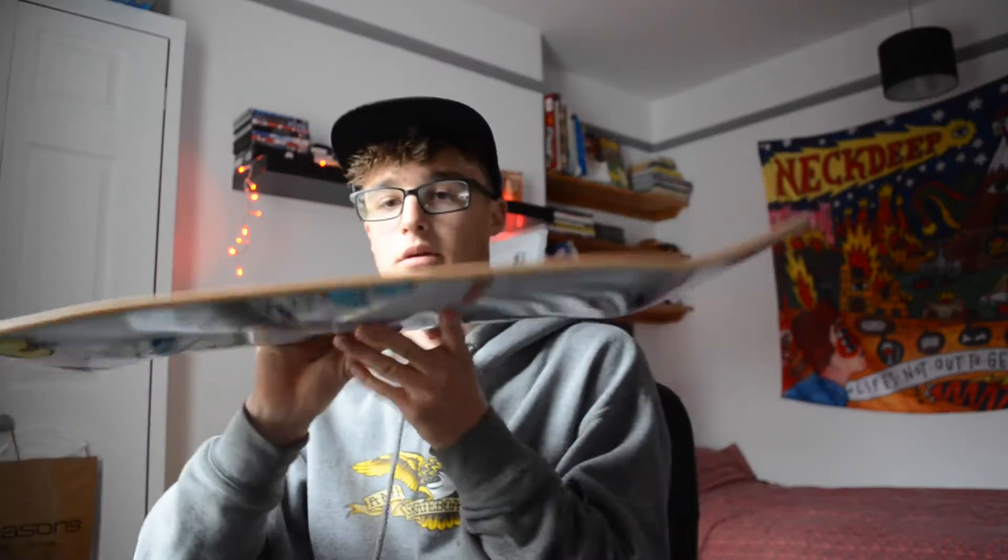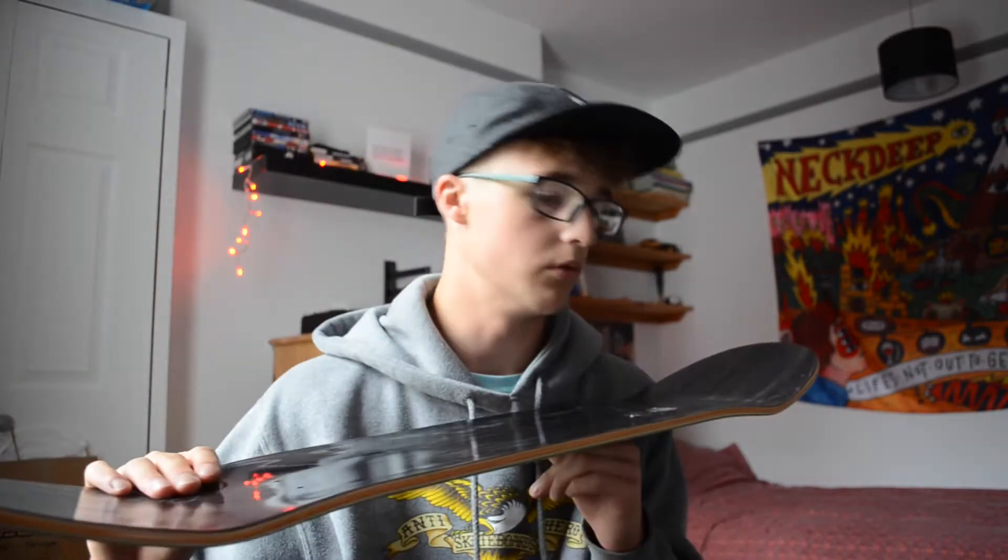So first thing first, I have to remove these stickers, so I'll go and do that now. Okay, it's all good and fine and dandy. I might need to find a different angle for this next bit, but basically I need to grip my board.